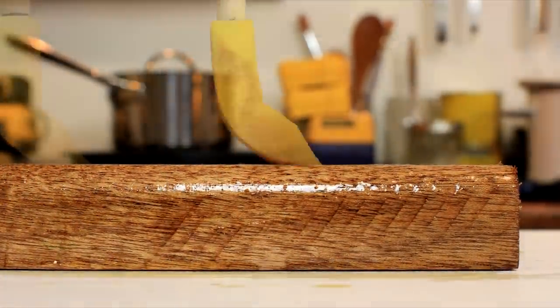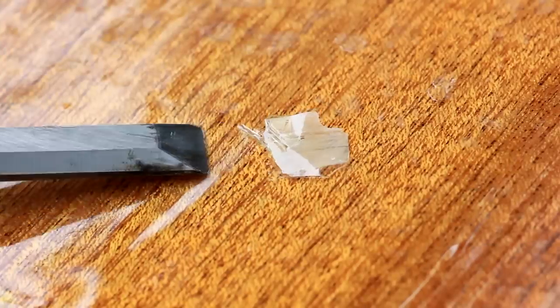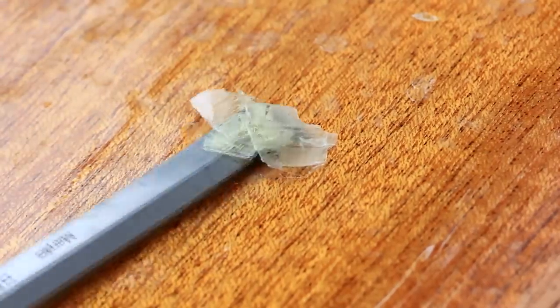I started with feeling how soft it was by throwing rocks on it. The rocks sure left marks. Next up, I started peeling the layers off with a chisel.